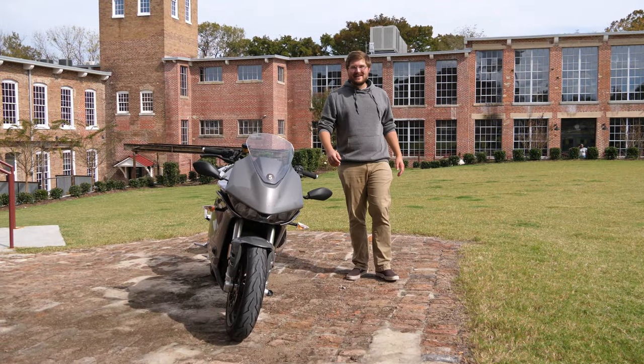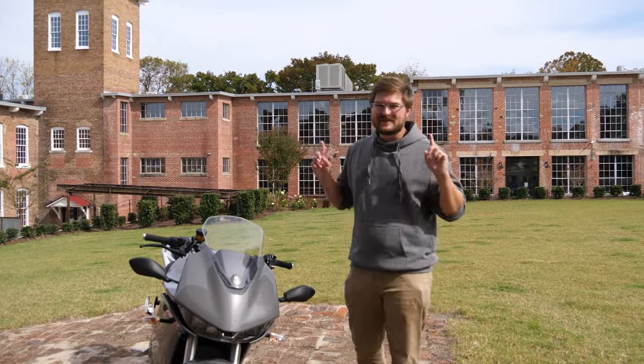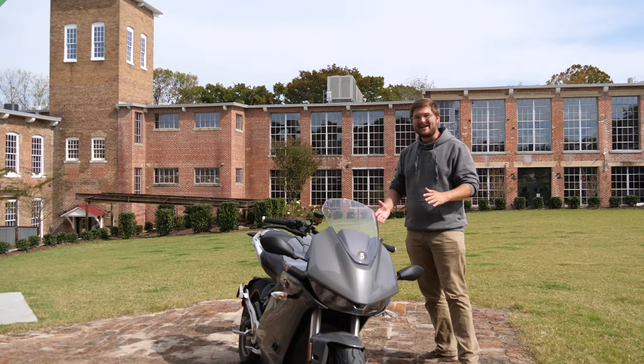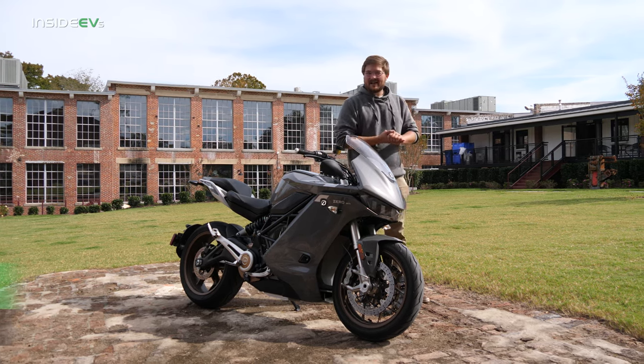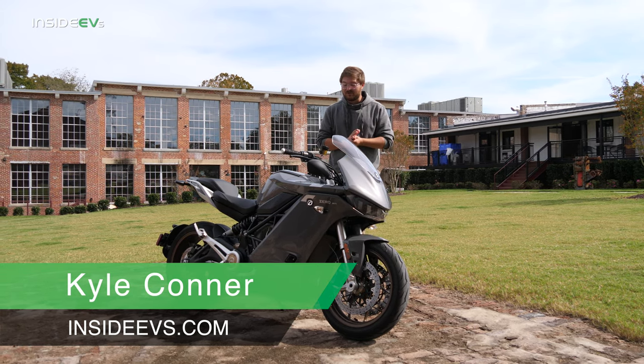Hello and welcome to Inside EVs. Today we're taking our first look at the 2020 Zero SRS. This is Zero's top-of-the-line all-electric motorcycle, made in California — that's where the company is of course. Really cool bike.